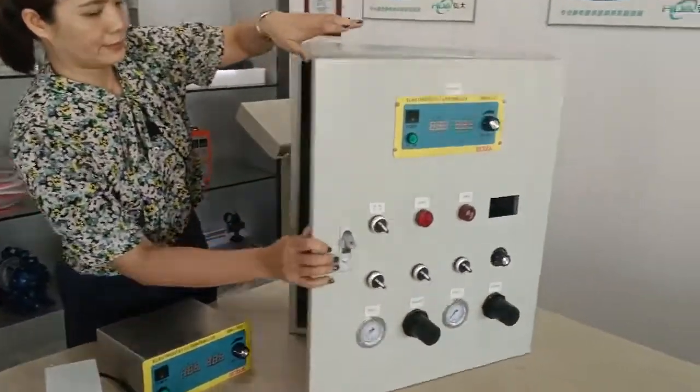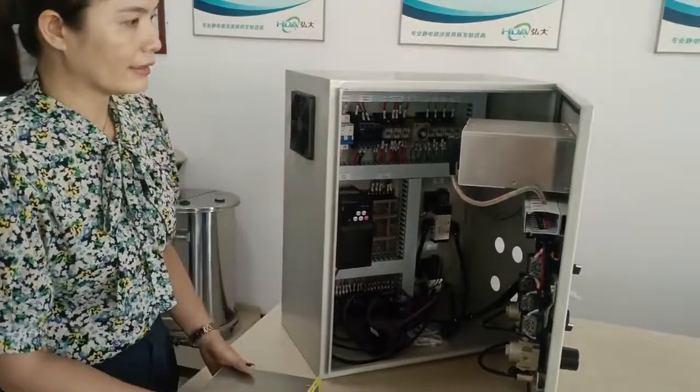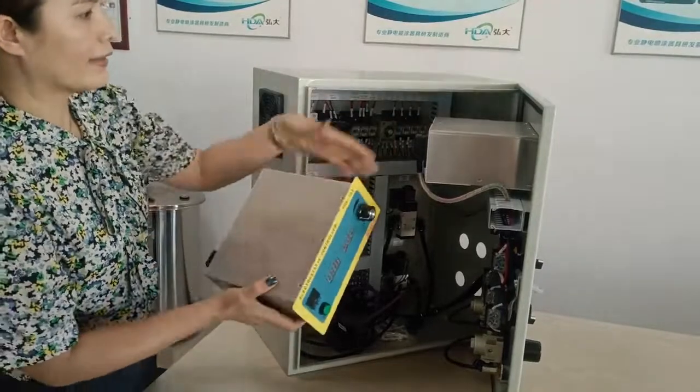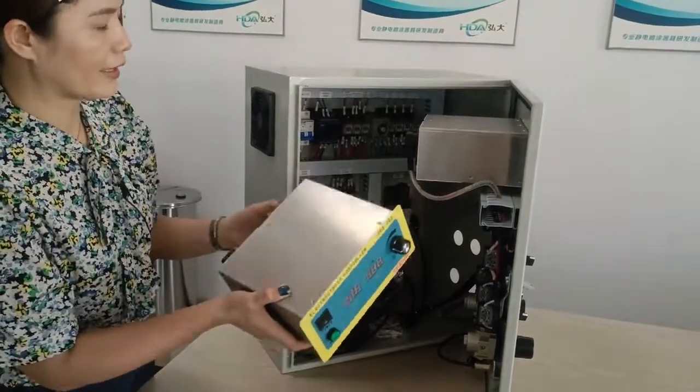Instead, you can hang this control unit on the front of the door — the control unit.